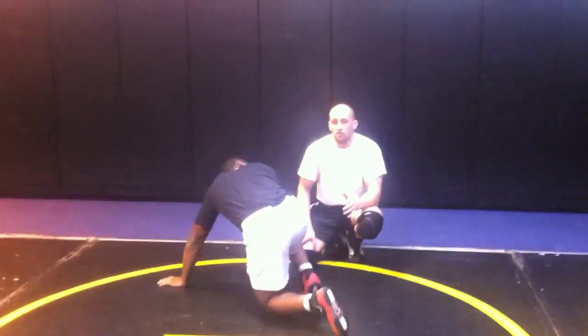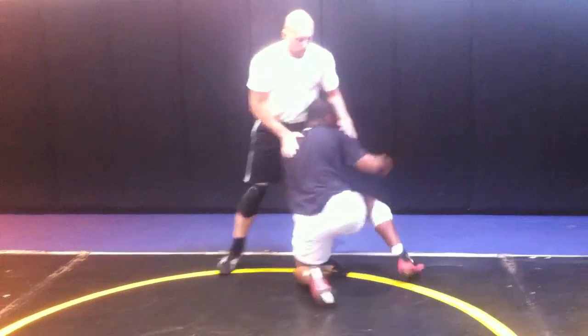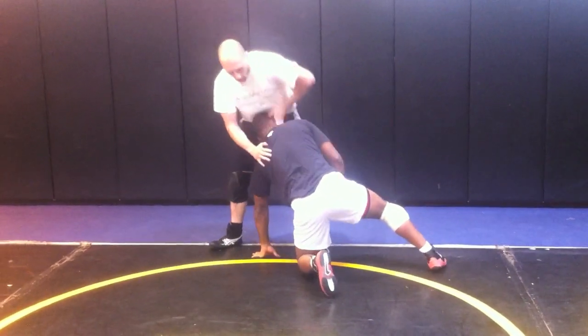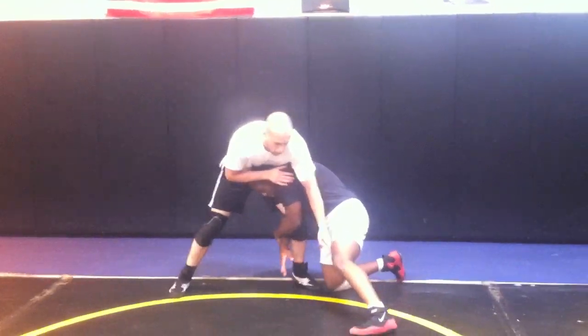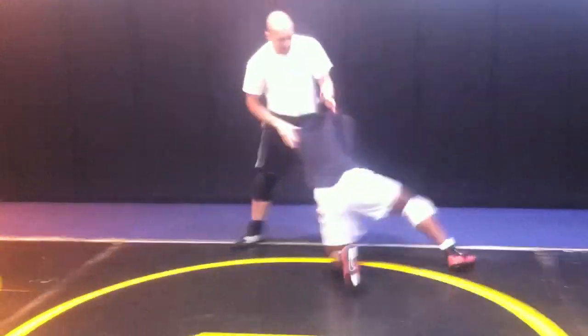What we're doing now is the same position as the splayto, so I'm actually going to let him do it on the side again. With his head on the inside, it's a splayto. With his head on the outside, it's a high crotch, but we're doing the exact same thing.